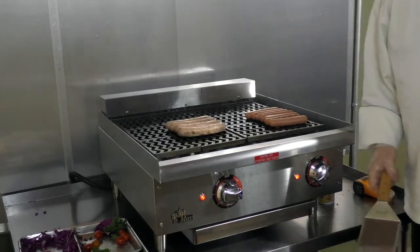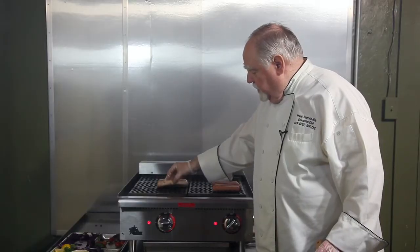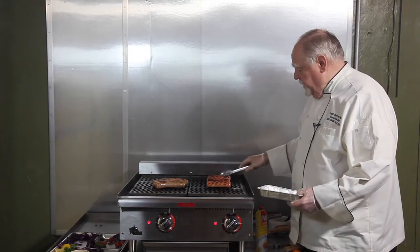Hot dogs are one of the simplest things to cook on a charbroiler. Italian sausage is on here as well, which we're browning off. We're pulling the hot dogs off now — they've reached 165°F internal, they're ready to go.